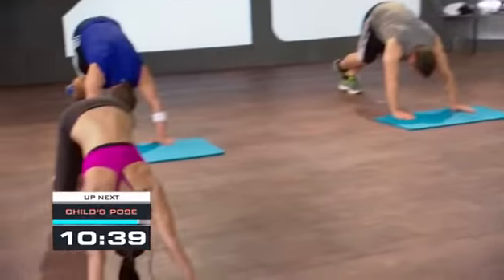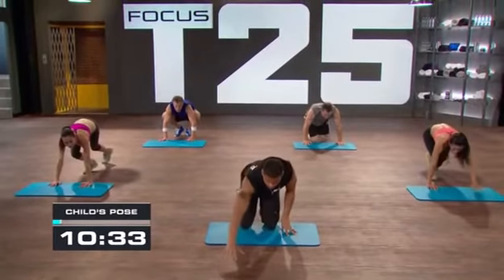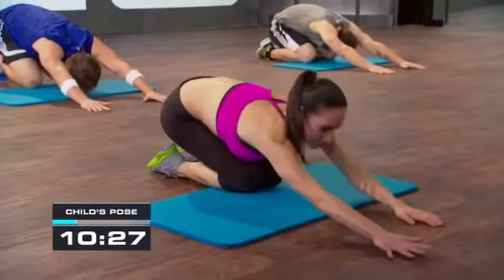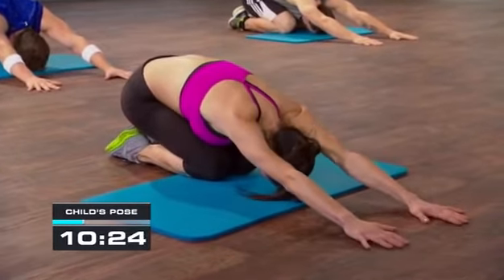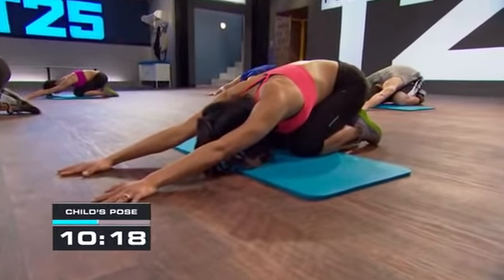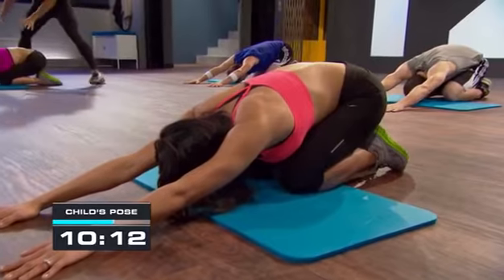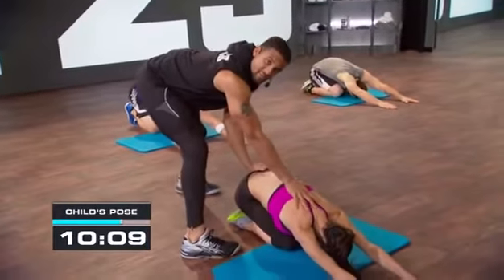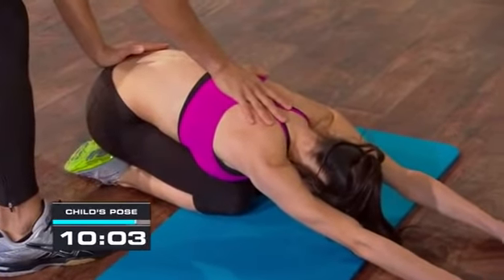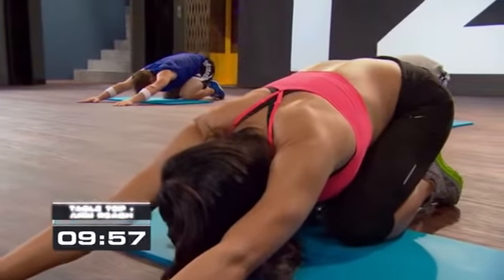Three, two — everybody down into child's pose. Bring those palms to the floor, spread your fingertips out. Tops of your feet are on the floor, trying to get your butt to your heels. Release through and lengthen the lower back — lengthen it out. Basically, take your shoulders and your glutes and separate them right at the seam of your lower back. Some people think this is rest — this is work.